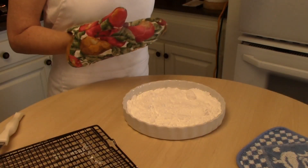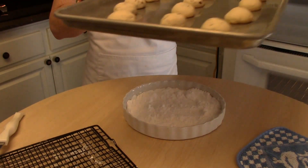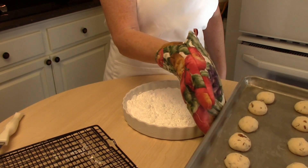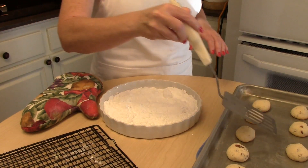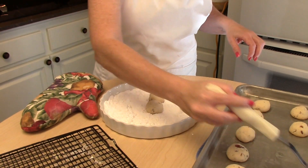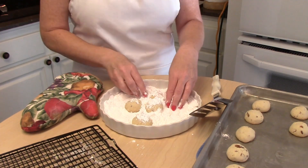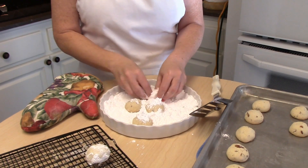Our Polvorones are all finished. They come out of the oven basically just like we put them in — they just have a slight brown color to them. What you're going to do next is take the warm Polvorones and roll them in some powdered sugar. They will need two coatings of powdered sugar, so roll the cookies as soon as they come out of the oven — they're kind of hot so be a little careful — and then place them on your cooling rack.